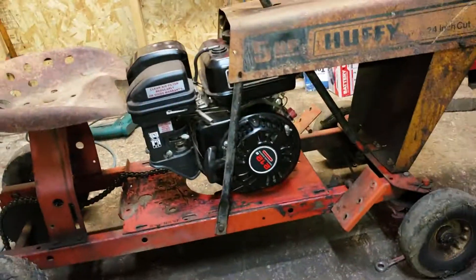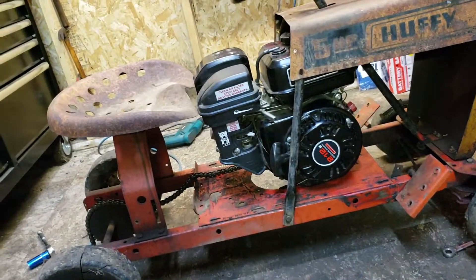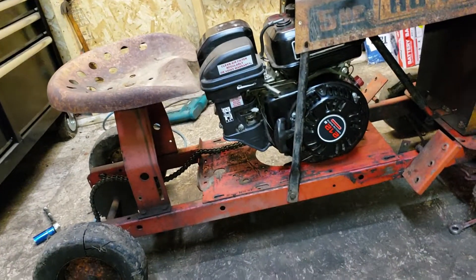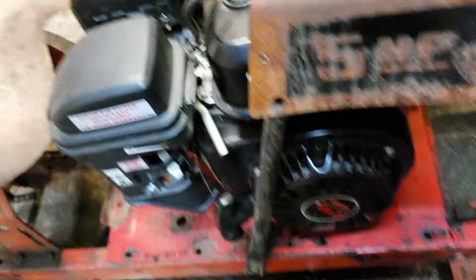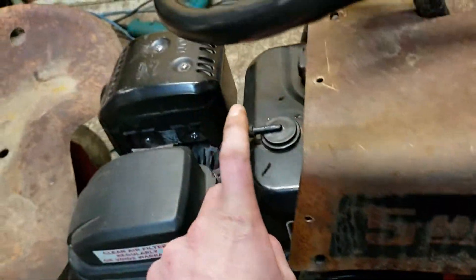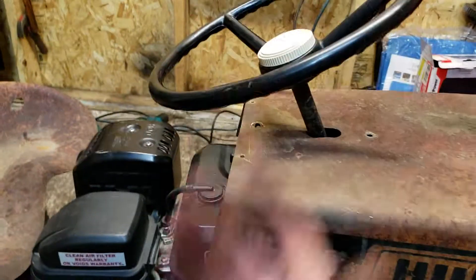I went ahead and stuck my 212 Predator in there. Obviously everything's got to come off of it — the airbox has to be rerouted, the muffler has to be rerouted, the gas tank definitely has to be rerouted. I'm thinking I'll throw a hole right here, look up how to do it and put the gas tank up there. Maybe I'll build some way to cradle it up in there.